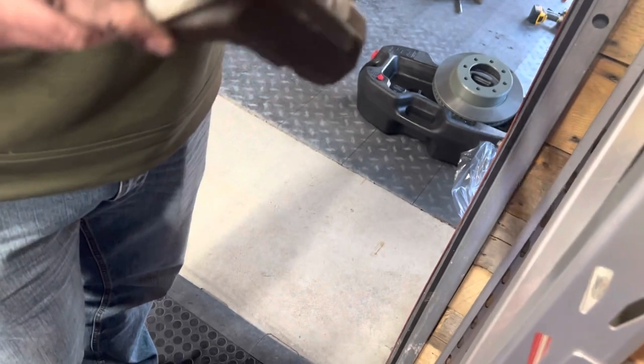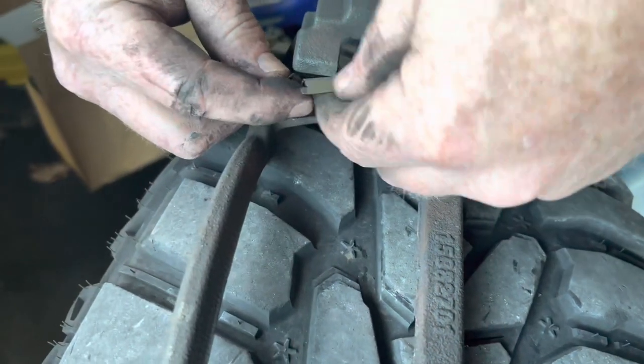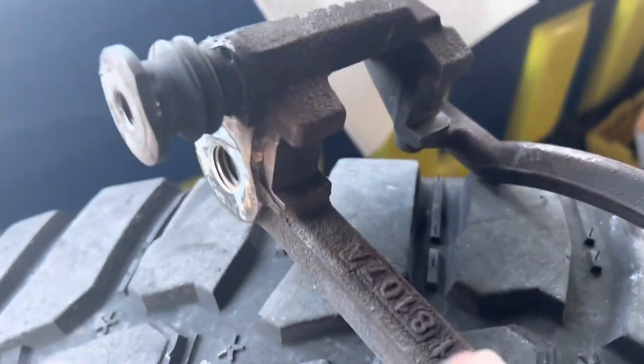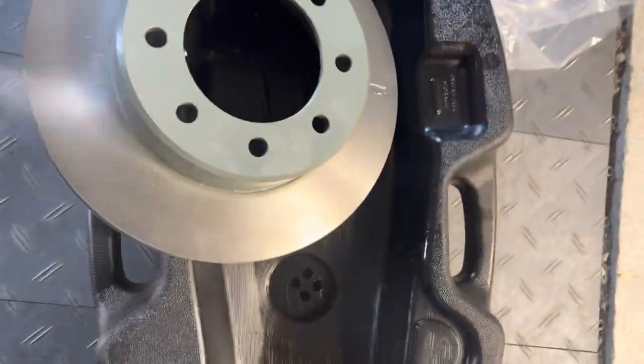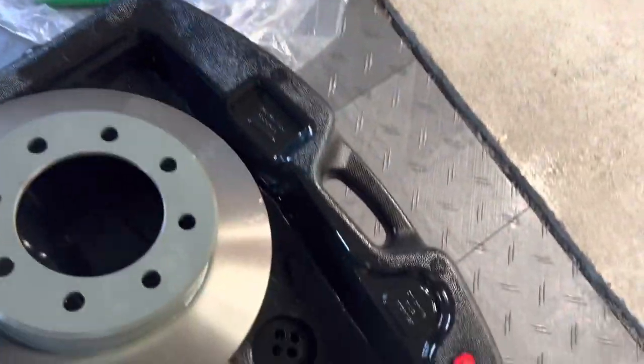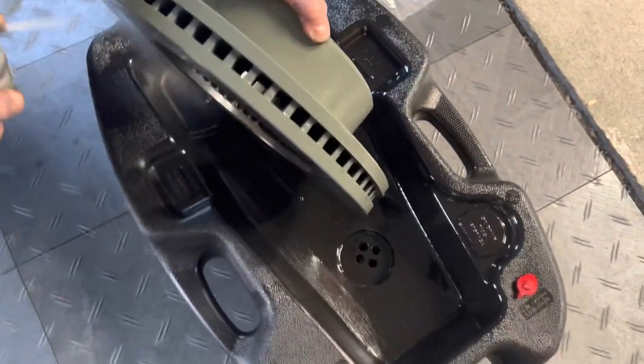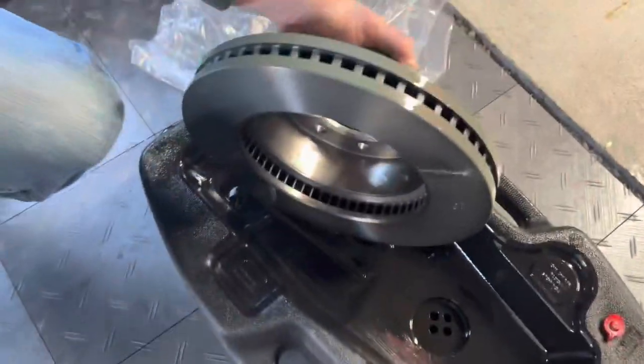Cleaned up pretty good, didn't it? We got it all cleaned up. You can see inside there it's clean. And like always, we're using brake cleaner because these new rotors come in the bag and there's oil on them — use brake cleaner and rags to get that off.